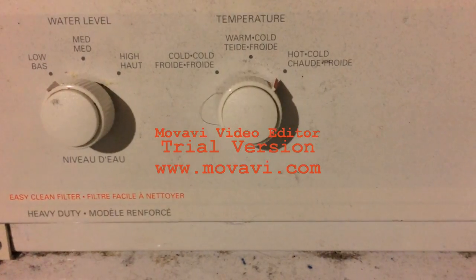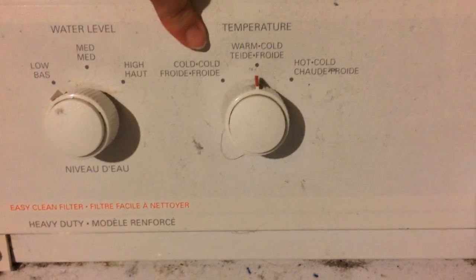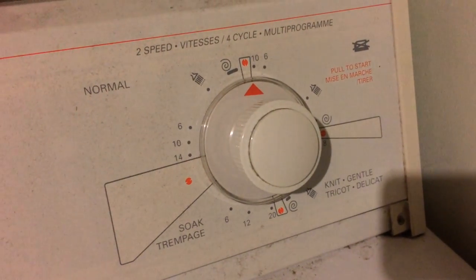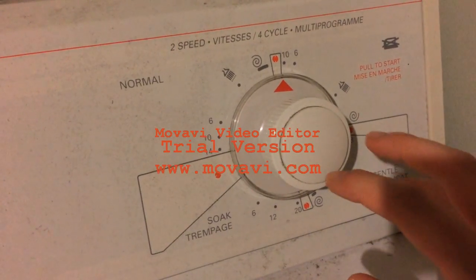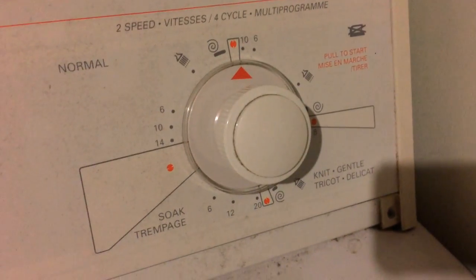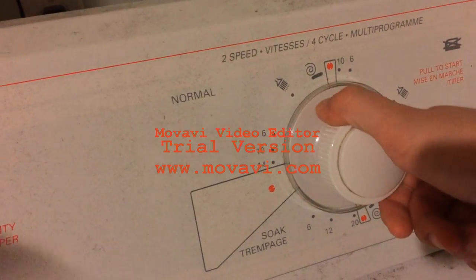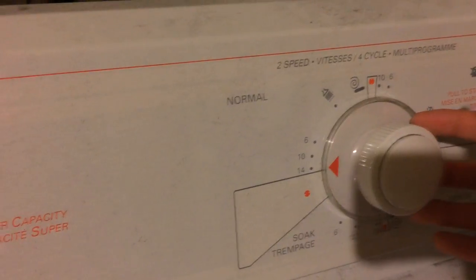If you have a mixture of lights and darks, you're going to put it on warm. Cold is for darks, so you don't have to worry about them bleeding into each other. So we're going to have it on hot. Over here is the wash time. Since we have a normal amount of clothing, it's going to be on a normal setting. If you're washing towels, you might want it longer to make sure they all get clean. If you're washing delicates, you want a shorter time frame. To turn it, you push in and turn it all the way to 14, then pull it out to start it.